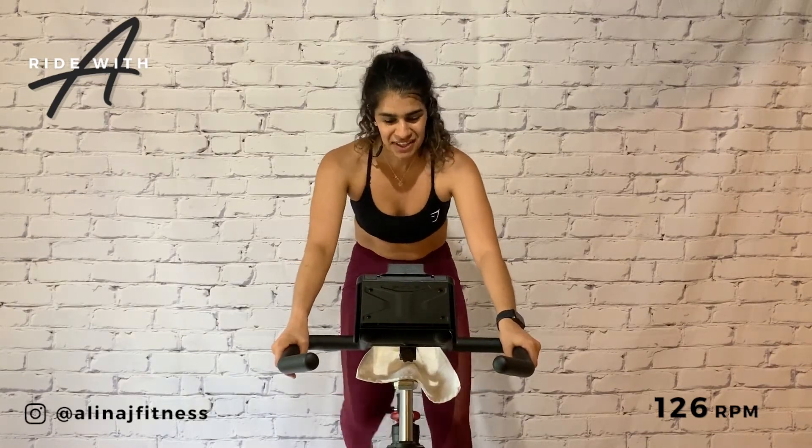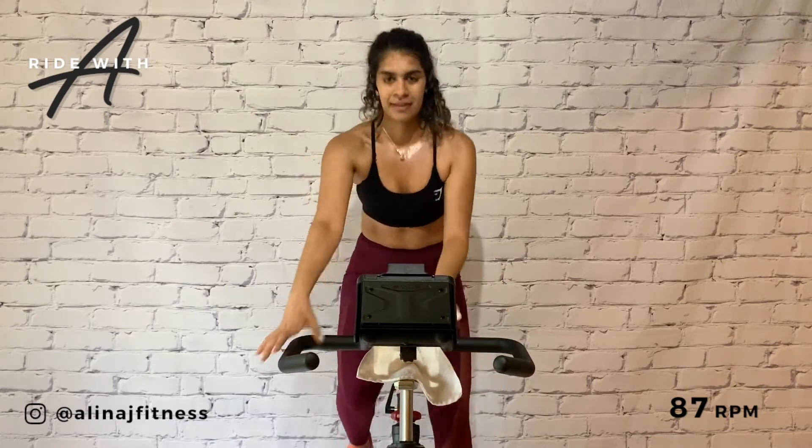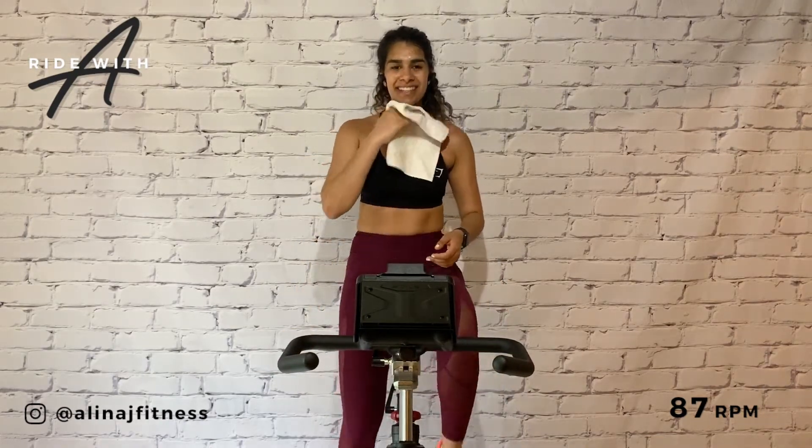Four, three, two — slow. Drop it to a three. You did it.